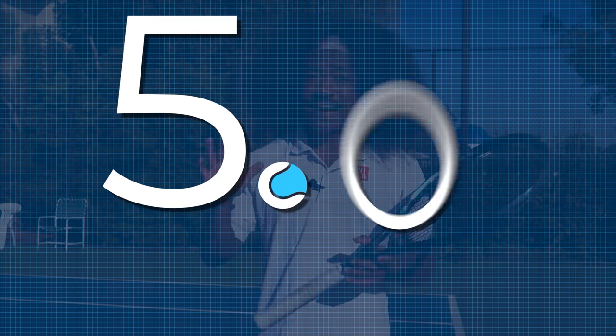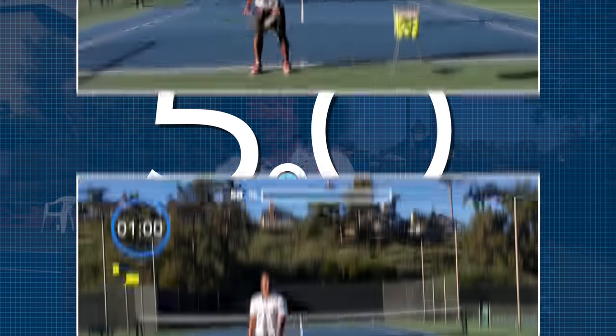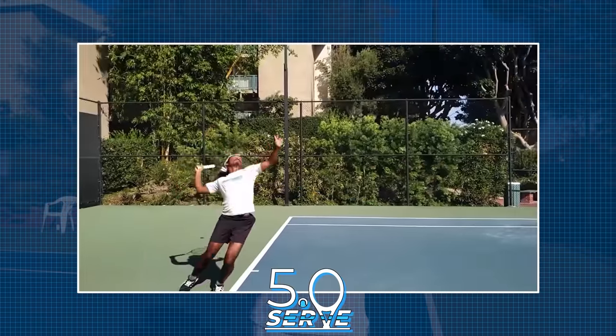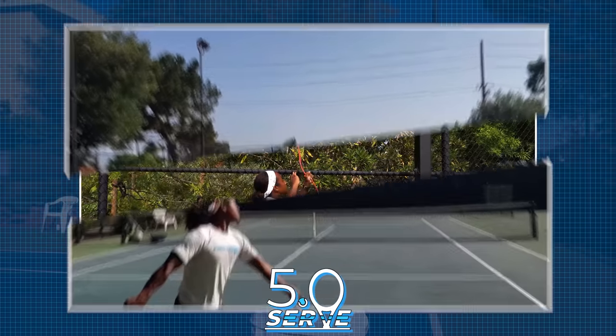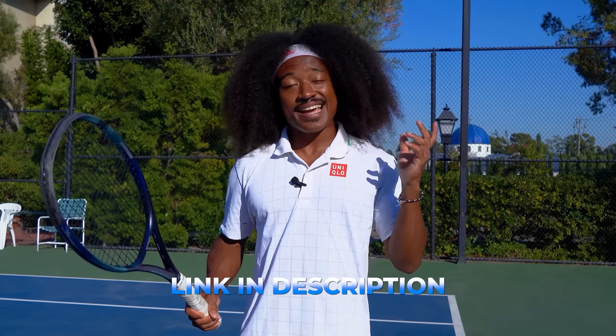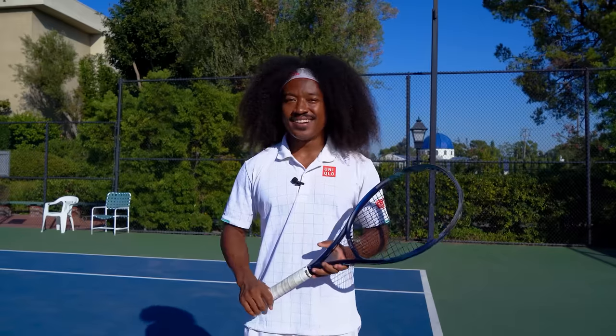Now, if you want to follow a training program that makes the science of elite serving more intuitive to learn, we've got just the thing for you. Introducing our brand new serve course, the 5.0 Serve. This course is packed with the best drills and instructions you need to take your serving to a whole nother level, and we've got transformations upon transformations to back this up. Check it out by clicking the first link in the description below, and I can't wait to see you there. Until next time athletes, go out and train hard — I'll see you in the next video.